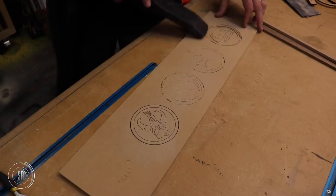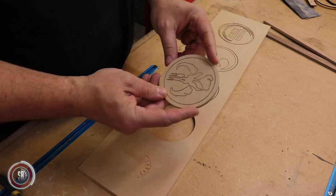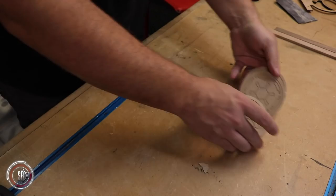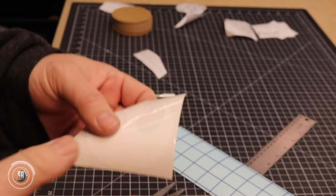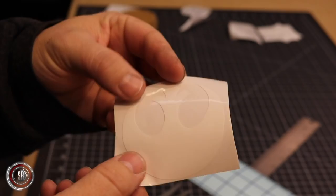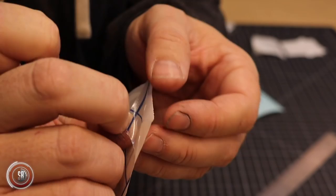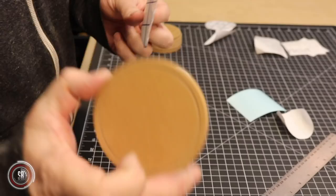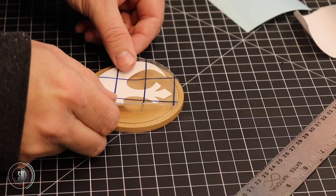Once these MDF sheets come off the CNC, we have to pop them out, sand them down, and seal them properly before we can mold them. For most of the coasters, we cut them out on the CNC, but I also wanted to use stencils on others. So the actual coaster design is smooth and flat, then we cut out the stencil and put it on. The silicone in the mold will actually capture the shape — it's very subtle, but I wanted to try it out.